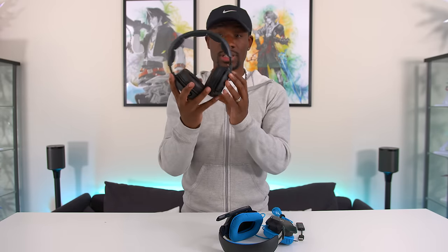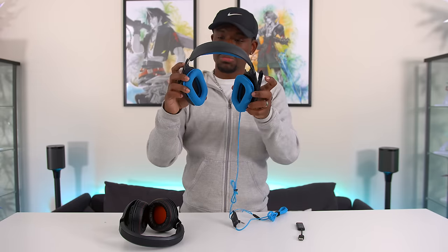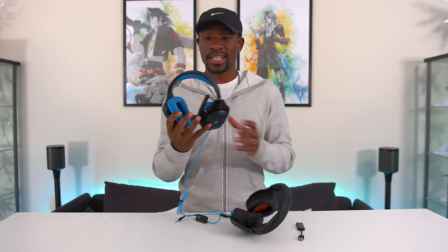Immediately the ear cushions are much softer on these. But there is a difference — I can feel the ear cups on my ears a little bit, so that'll definitely have an impact over long listening sessions. Also this gaming headset is just straight up heavier because it's wireless and has a bunch of other features built in. I think in terms of comfort, I'll give it to the Logitechs — which is pretty surprising. Now I'm gonna hook these up to my gaming PC so I can give this a full test run and see which one sounds better. We also gotta test out that mic quality, since both have a mic built in.